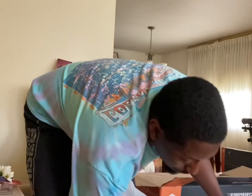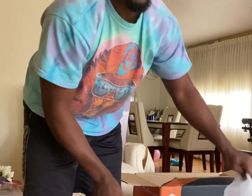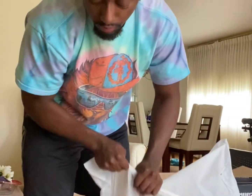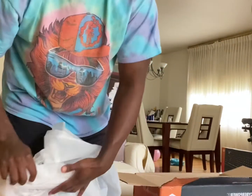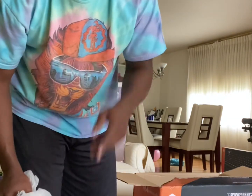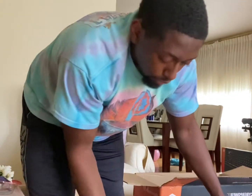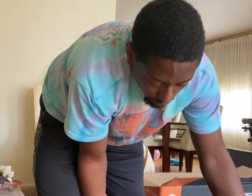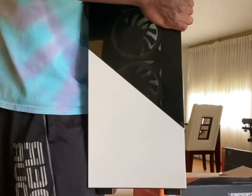I'm going to have to flip this over really fast and take it out of the paper. Low key they packaged it backwards — leave that in the comment section if you think that's true or not. But anyway, look at this beautiful, beautiful case.